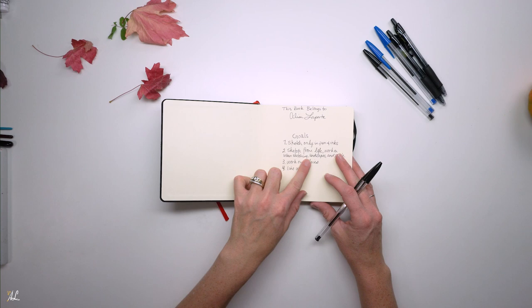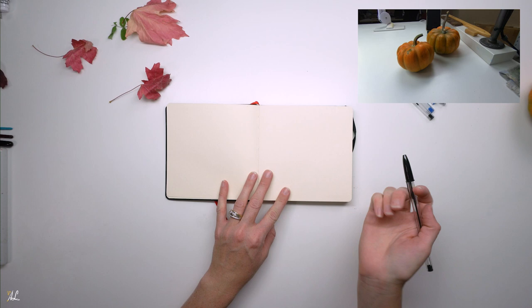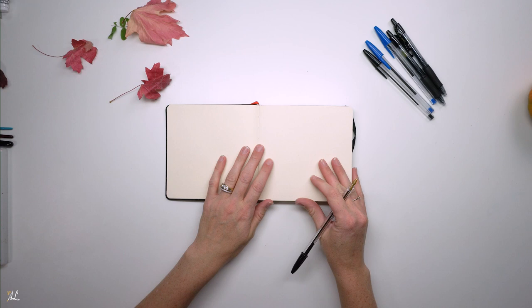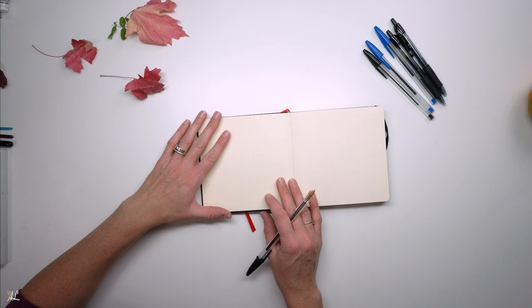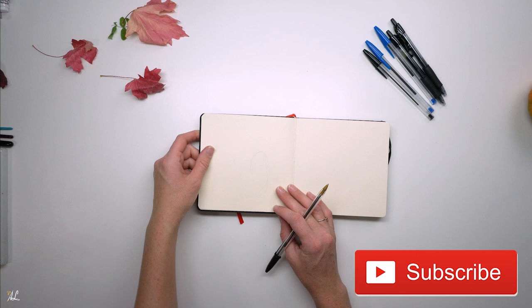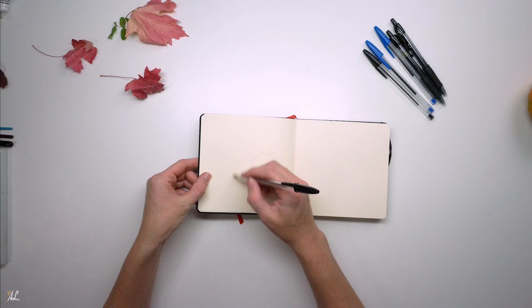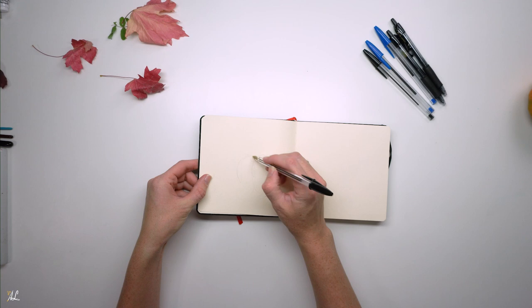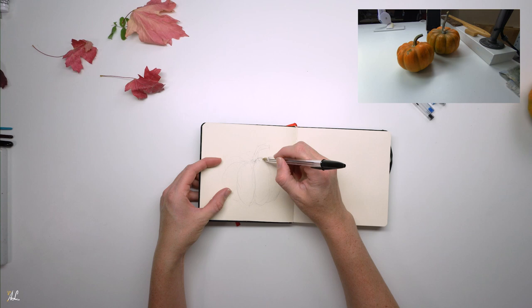Since one of my goals is to sketch from life, I'm going to be doing a sketch of a live setup I have right over here of some pumpkins. Since it is Halloween, I thought I would draw some pumpkins. Maybe I'll do it on the full layout — very light, very pale. I want to get a general idea of what I'm working with here. I really felt myself grow by limiting myself only to pen; I grew less dependent on erasing and really focused on the shapes of my subject.